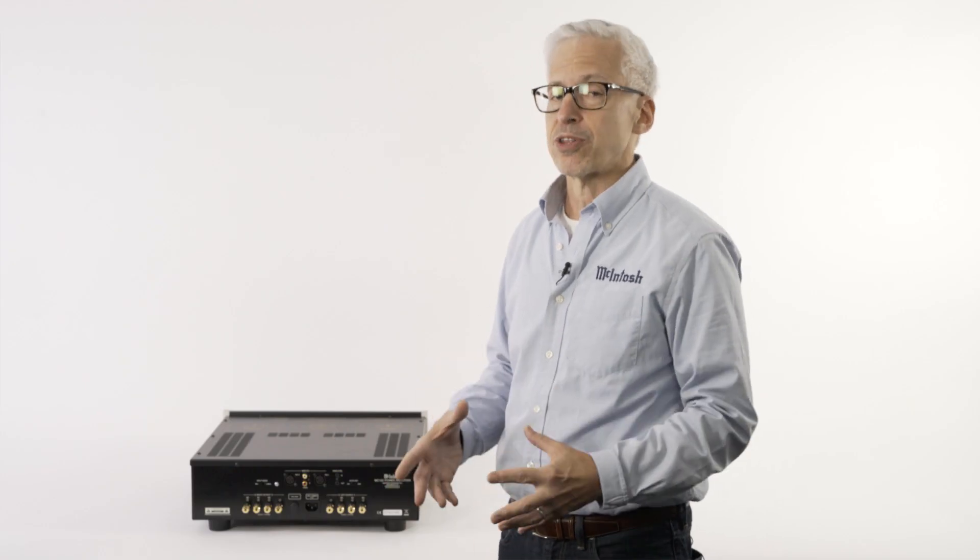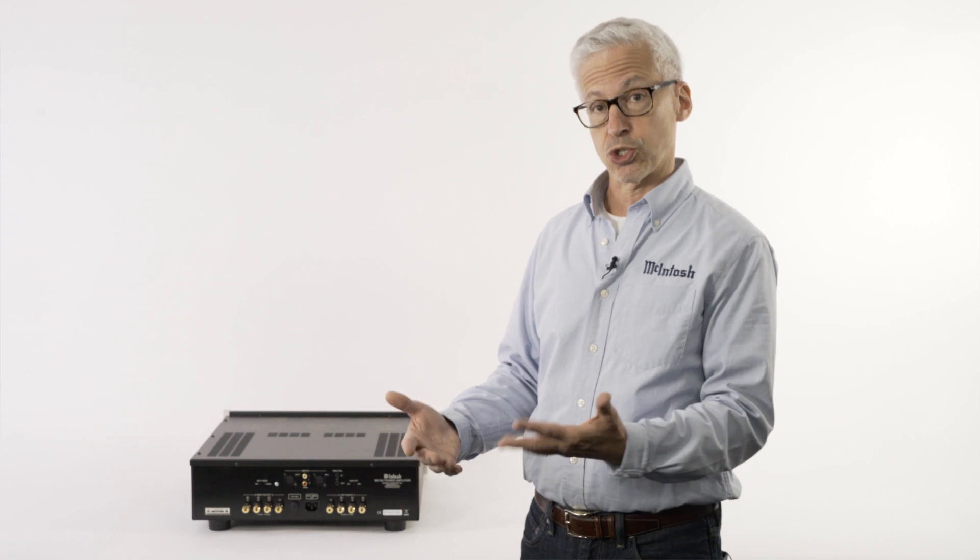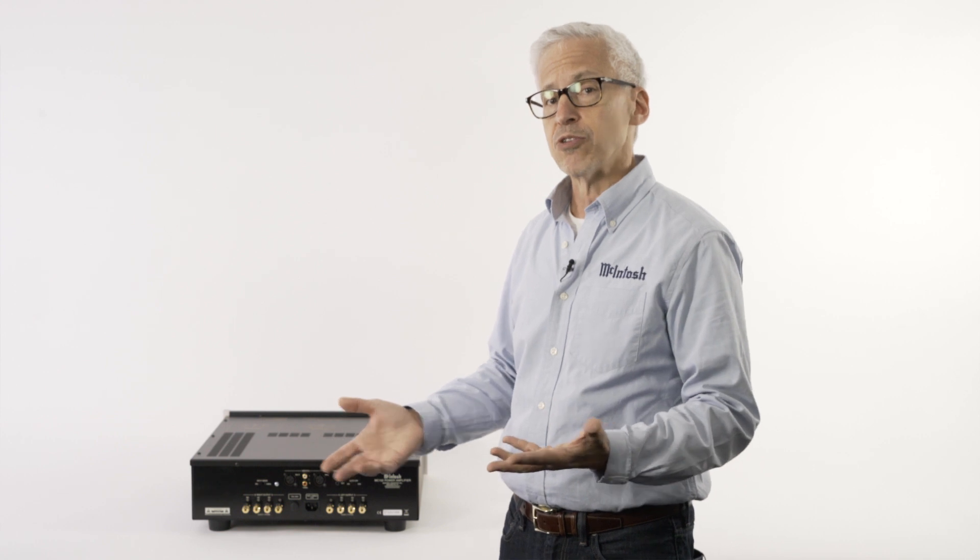Now, you might think a higher number is better or a lower number is better — that's not really important. The important thing is to match the impedance of the speaker to the right amplifier. An amplifier that's only designed to run 8 ohm speakers, if you hook it up to a 4 ohm speaker, or worst case scenario a 2 ohm speaker, it's going to get very hot. Distortion is going to go up and eventually you'll have a catastrophe on your hands — the amplifier is going to melt down.